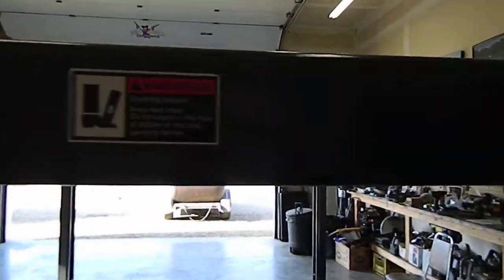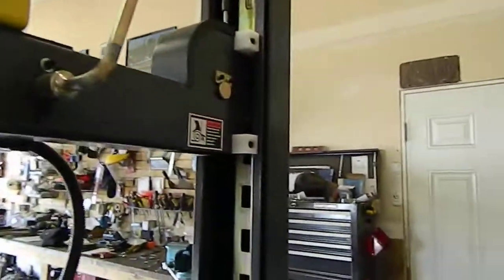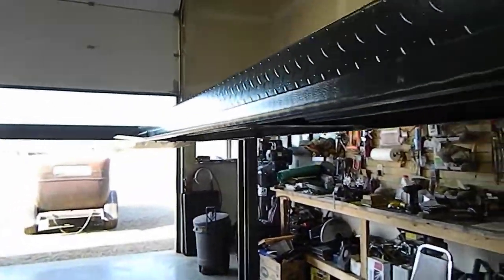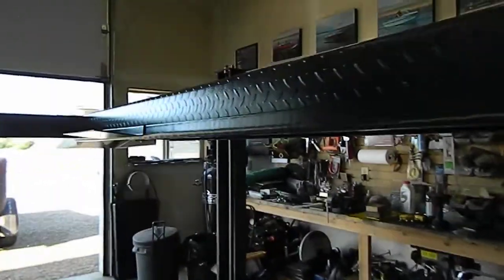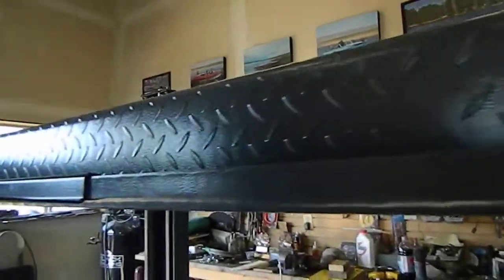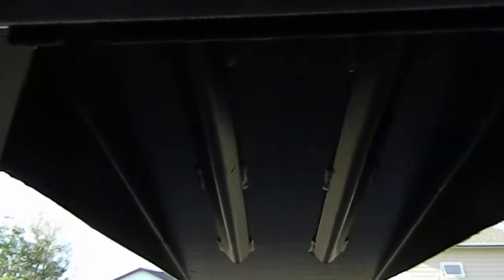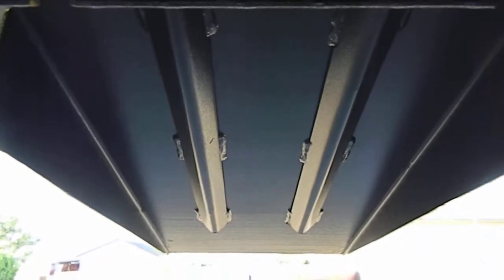A couple of the decals are still on but they don't stay very well. Another problem was the hoist came with one cable that was too short, which caused two weeks of delay before I could even lift it. The bottom sides of the ramps were reinforced with angle iron, which makes them very heavy but also very strong.